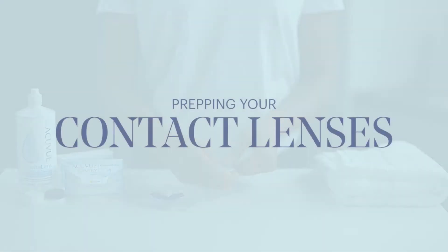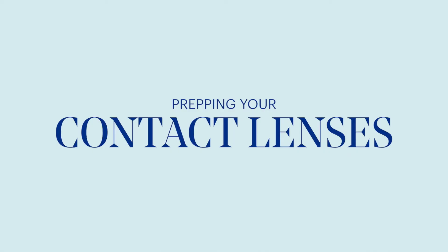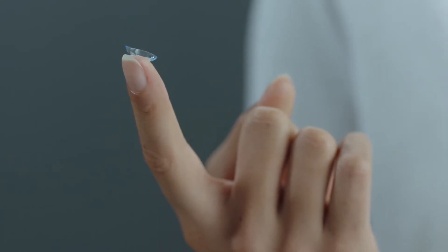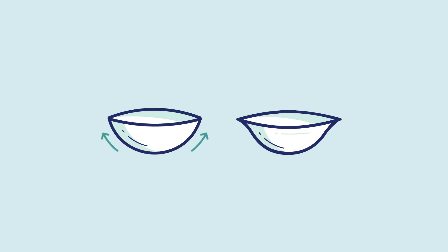Once your contact lens is ready for application, scoop it with your fingertip and slide it up the side of the bowl. Take a closer look: if it's shaped like a little bowl with a nice straight edge, it's in the right position. If the edge curves outward, it's inside out. But don't worry — if it's inside out, just flip it.